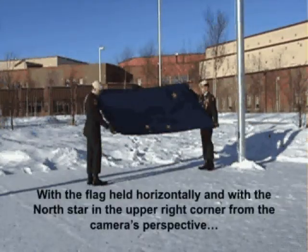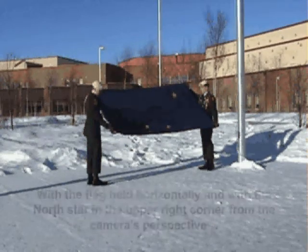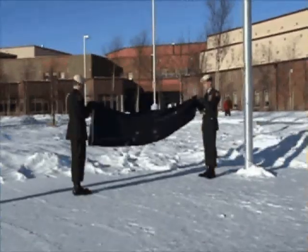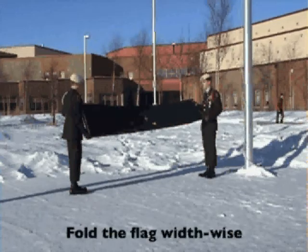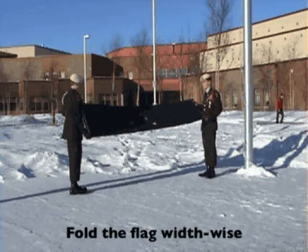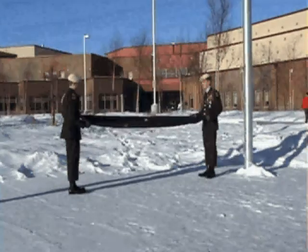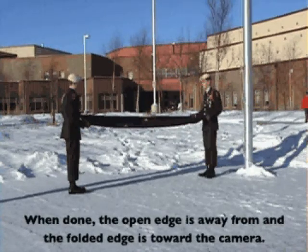With the flag held horizontally and with the North Star in the upper right corner from the camera's perspective, fold the flag width-wise. When done, the open edge is away from and the folded edge is toward the camera.